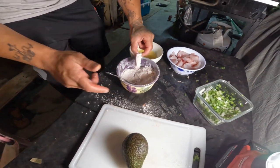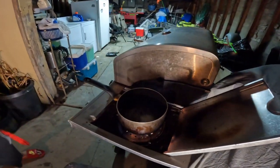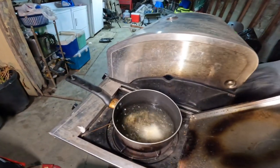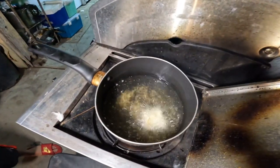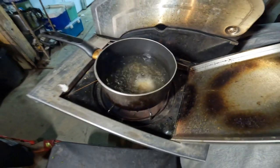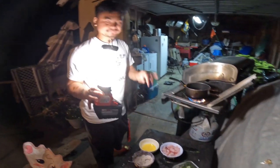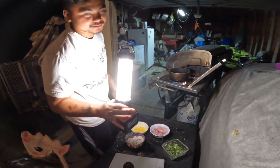Excess hot oil - in the grease baby. Alright, I'll see you guys when we're done. I'm gonna go ahead and deep fry the rest of these and I'll see you guys when we assemble.